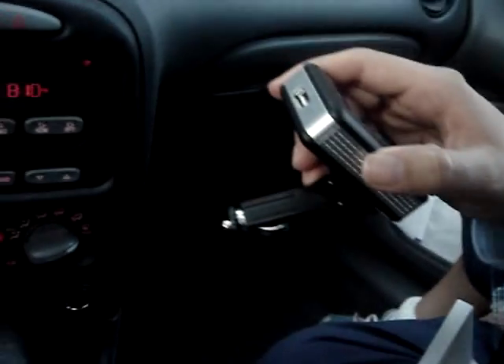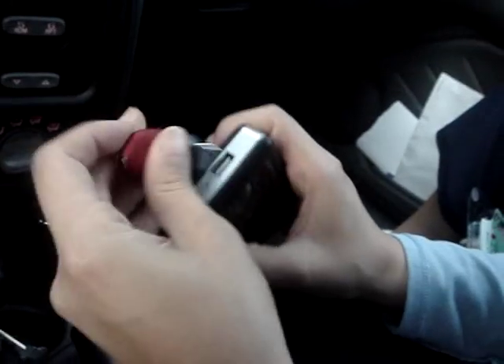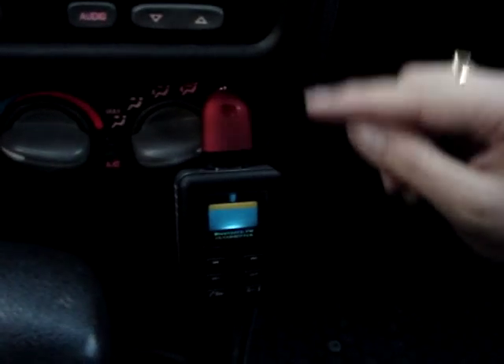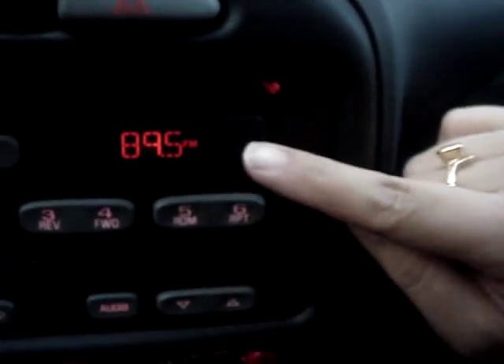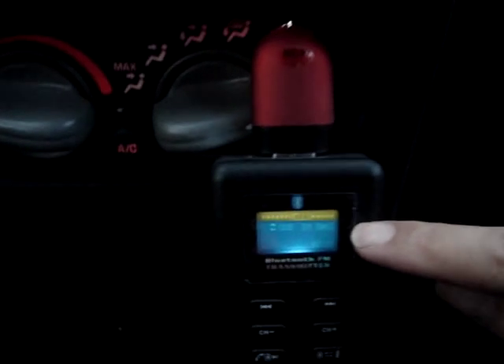So now to use it in the car, we plug the USB memory or SD card and we make sure that we have the same frequency. In this case we are going to work with 89.5 — we have 89.5 in the car and 89.5 in the transmitter.